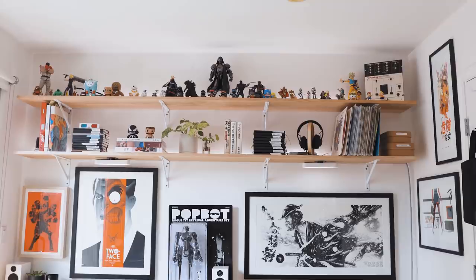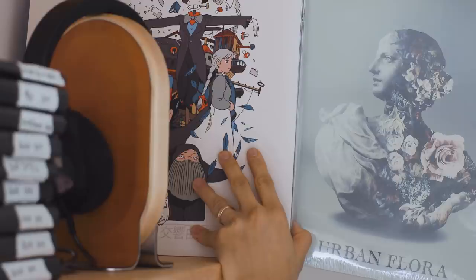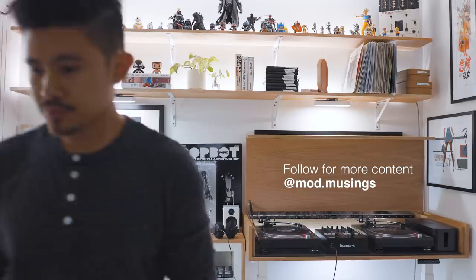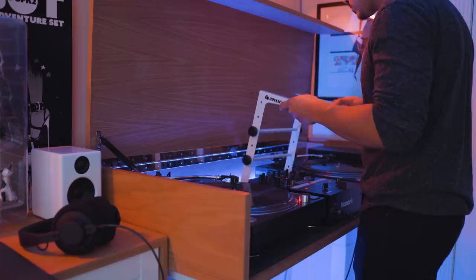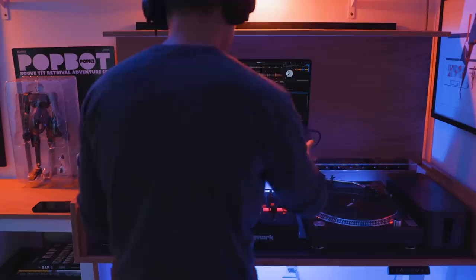And that ends the tour of my updated home office. It's a place that I can work in during the day and relax in at night when I want to spend some time with music. Lately, my wife and I have become addicted to home improvement and DIY builds, so let me know if you'd like to see more of that stuff here in the future. For more frequent updates, follow my Instagram at modmusings. If you have any questions, drop them in the comments and I'll do my best to answer them. I've also left links to helpful resources and the products I use to create this space — all of that can be found in the description. With that out of the way, it's time for some music.